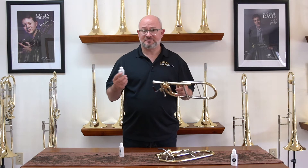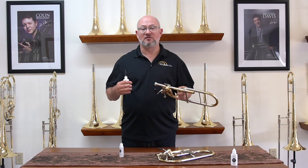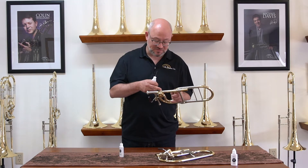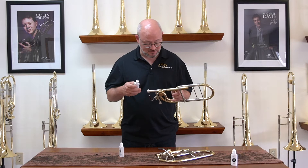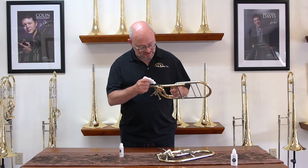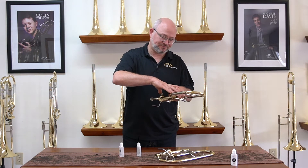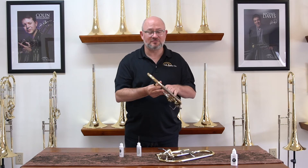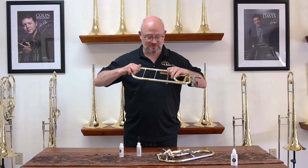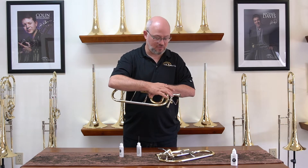Every two to three days you should be oiling the bearing. The bearing is what the valve rotates on. There's a spindle in the back that the stop arm connects to, and there's a little gap between the top of the valve bearing and the stop arm. Place a couple of drops in there and work it back and forth. After you do this, you may want to pull the tuning slide a little bit, which will create a vacuum and pull the oil in.